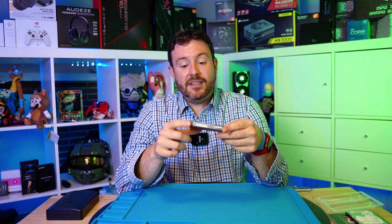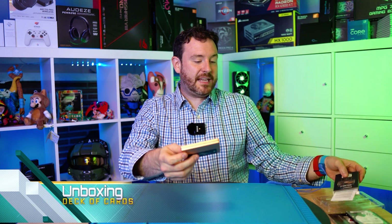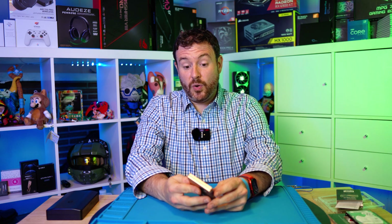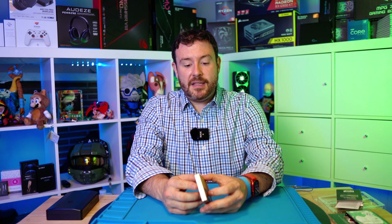Let's get this open. It's a relatively simple process and we'll get it installed in Project 7. This opens essentially like a deck of cards — you just pull the top open like that. I really like Samsung's packaging here; this nice faux copper case actually looks really cool.